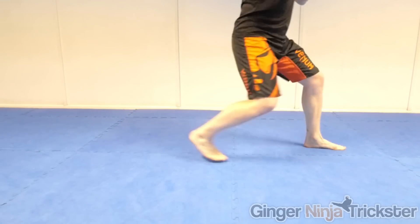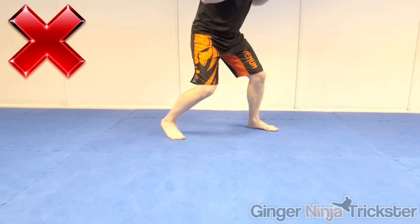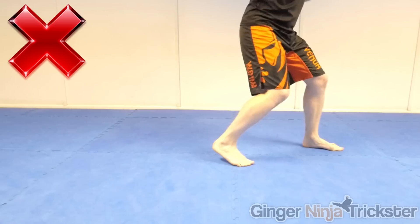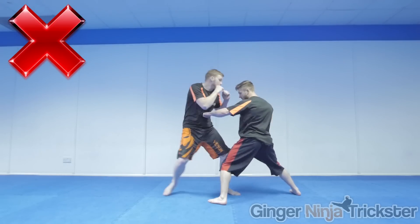There are ways of moving with the other foot first but they are more advanced and require skipping, gliding, switching, etc., and there's usually a feint or technique beforehand to cover the transition. As you step, keep most of your pressure on the balls of your feet. The reason we don't move both feet at the same time is because we would be jumping, which means we can't change direction and if we get caught by a technique we have nothing on the floor to maintain our balance.